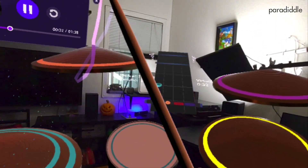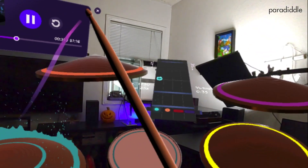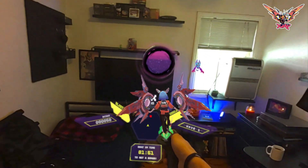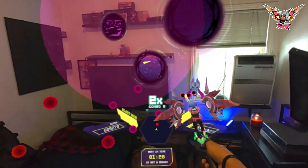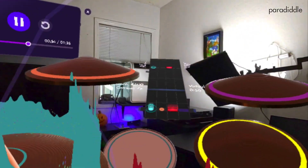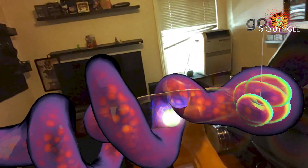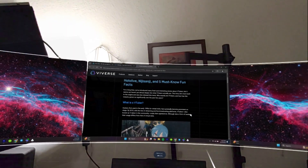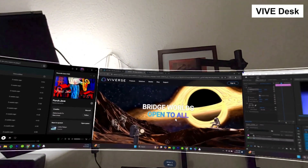This feature allows for mixed reality gameplay, a growing part of the VR market. Seeing digital objects in your physical environment allows for a new way to interact with mixed reality elements. Some great titles that utilize mixed reality include the game Yuki, Paradiddle (a drumming MR game), Squingle (a fun puzzle-solving game), and OpenBrush. One favorite MR app is ViveDesk, which lets you visualize, create, and multitask in mixed reality. As the VR industry grows, we're going to see an influx in MR games being released, making this feature a promising one and definitely something you'll want for your next VR headset upgrade.